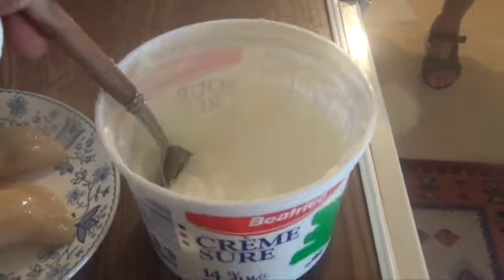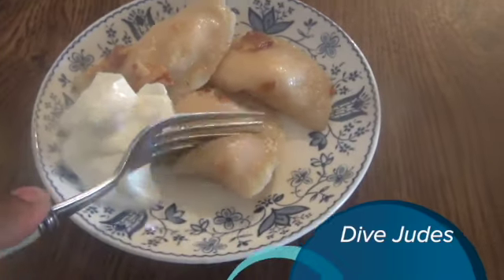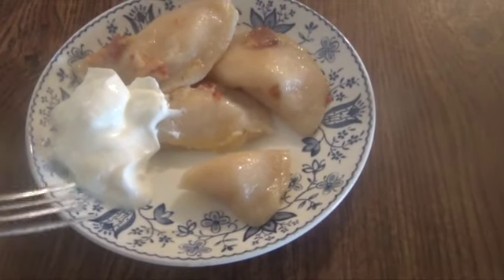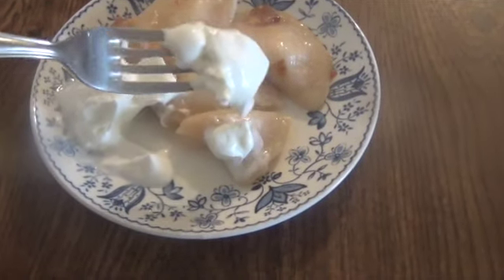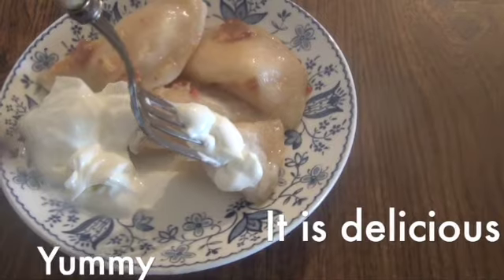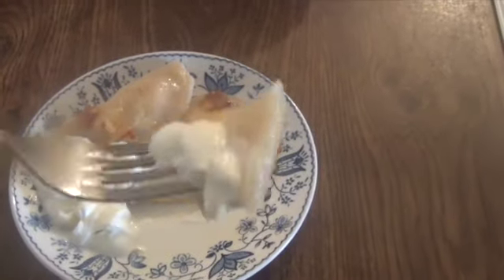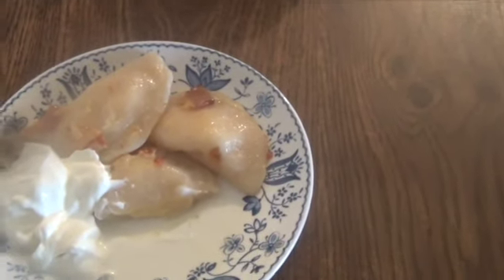I'm going to add a little more sour cream. Thank you, Ollie — it is a wonderful experience. I'm going to taste your pierogies. Add a little bit of sour cream. I like more sour cream, but I'm going to taste it. This looks nice, and everything cooked nicely. Let's try that one. Thank you!